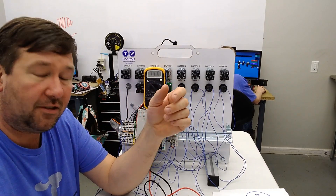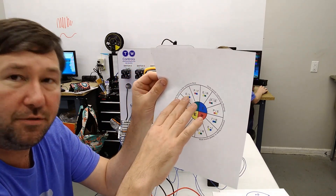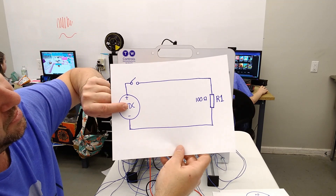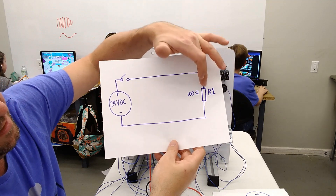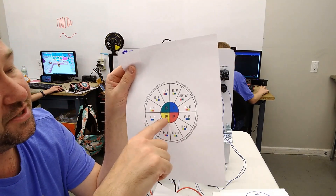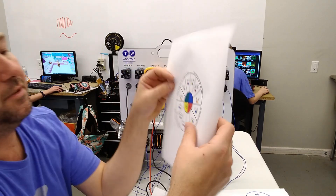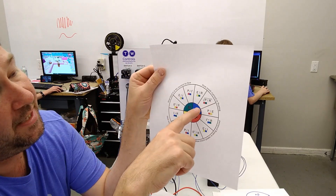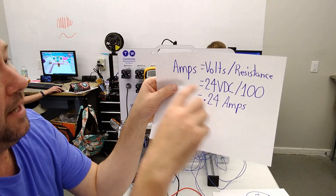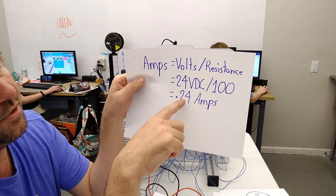But before we even do that, let's look at our Ohm's Law pie chart and see what we can figure out. We always need two known values to figure out anything else. We know we have a 24-volt power supply and a 100-ohm resistor, so our known values are voltage and resistance. In this chart, voltage is E and resistance is R. To find amps, we take E divided by R — so amps equals volts divided by resistance. We have 24 volts and 100 ohms, so we should show 0.24 amps.